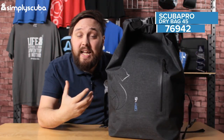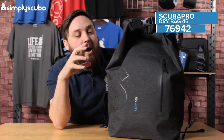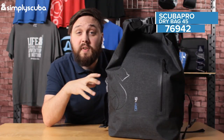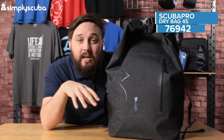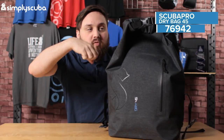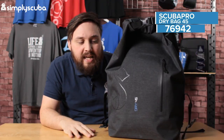Everything inside of it is going to stay nice and dry, even if you drop it in the water. If the rain or the waves are splashing over the boat, it's going to keep your stuff nice and dry inside. And vice versa, if you've been for a dive and you want to keep all of your wet kit contained so it's not leaking all over the boot of your car, you can put it all inside, roll it down and all the water is going to be kept inside and not leak out.